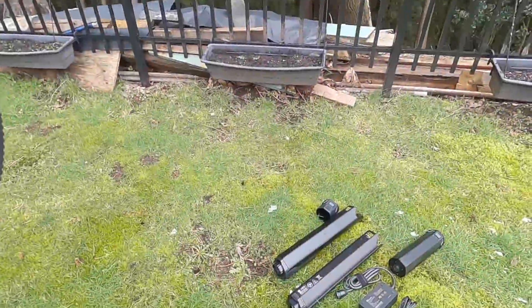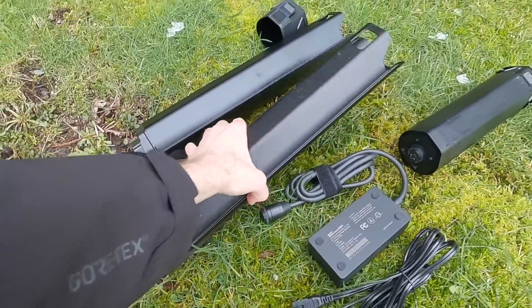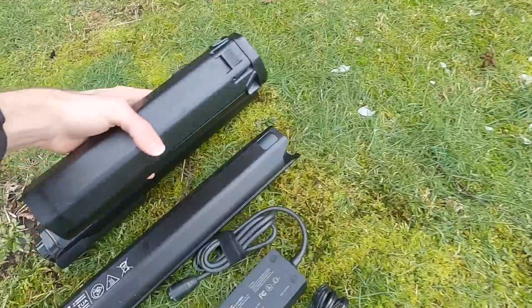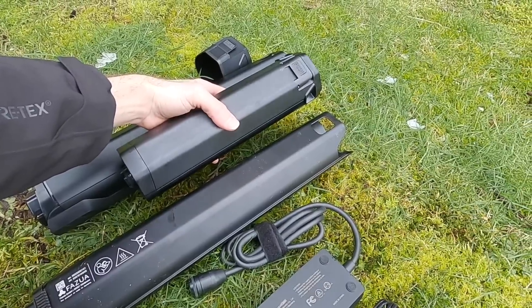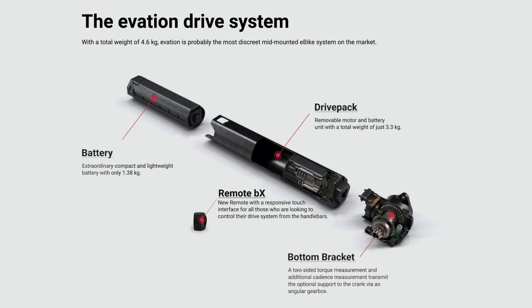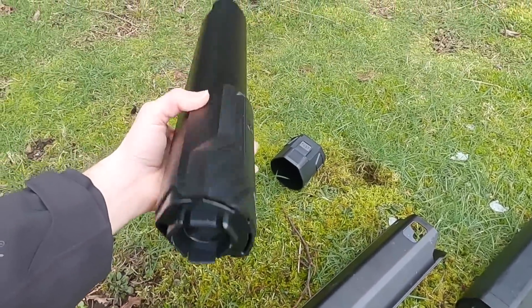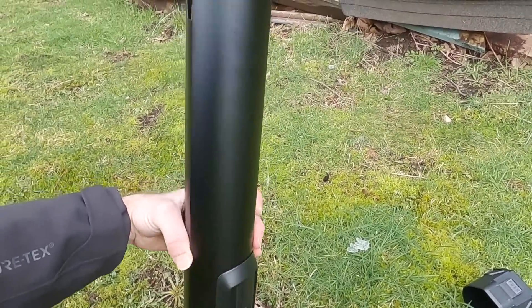Over here you can see the drive pack. The motor itself is built into this drive pack. You can see the interface down at the bottom. This is the battery, which slides into the drive pack — it takes up maybe two thirds of the space. These combined weigh about 7.5 pounds. The aluminum alloy tube is about 4.2 pounds, and the battery is about 3.2 pounds. If you want to ride the bike without any power support, you can get this hollow down tube protector cover piece.